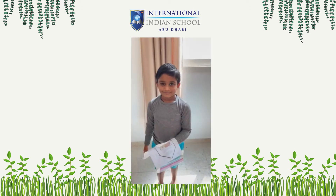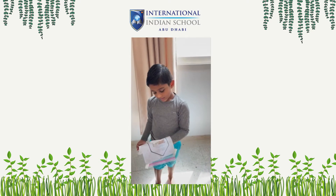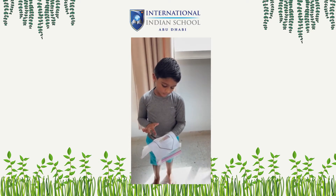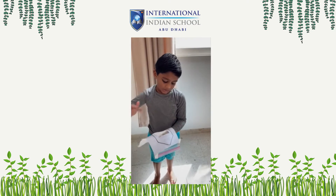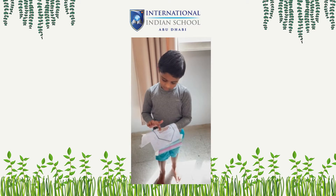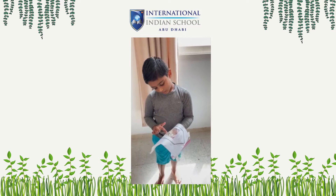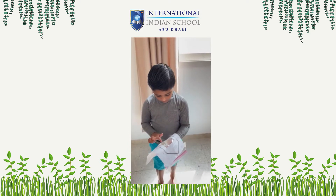Thank you. Hi everyone, this is Husha from Braid by Andy. Today I am going to explain to you about my greenhouse. The first thing, I use cotton, and I use water, and I use seeds, and I use ziploc.